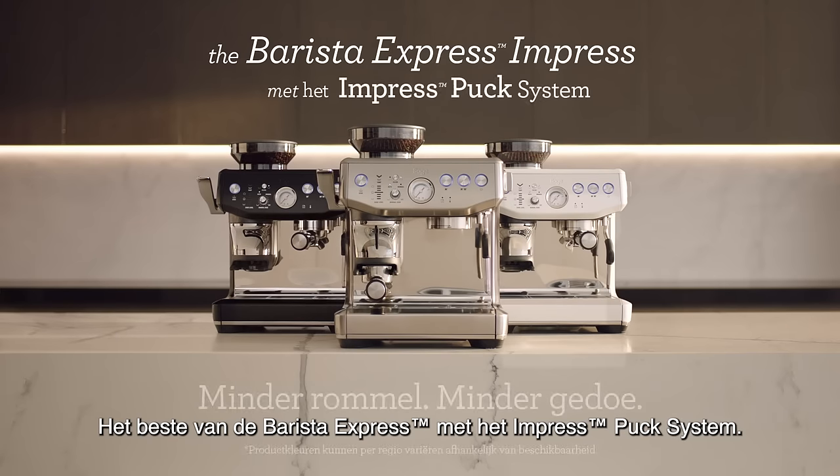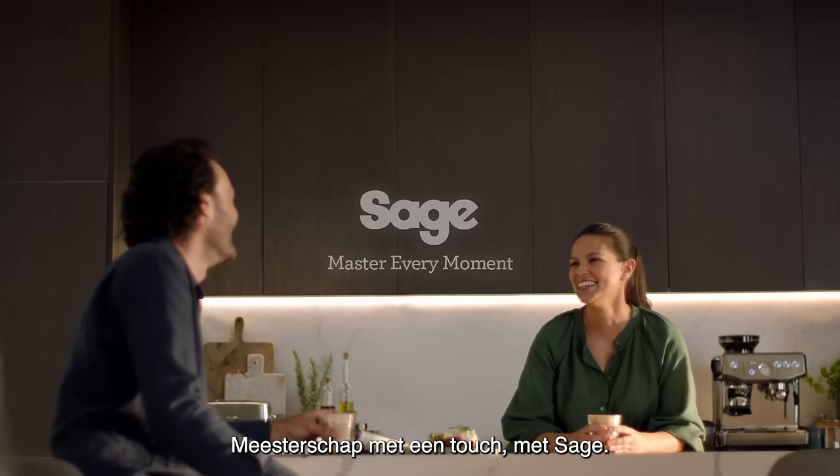The best of the Barista Express with the ImpressPuck system. You're a touch away from mastery with Sage.